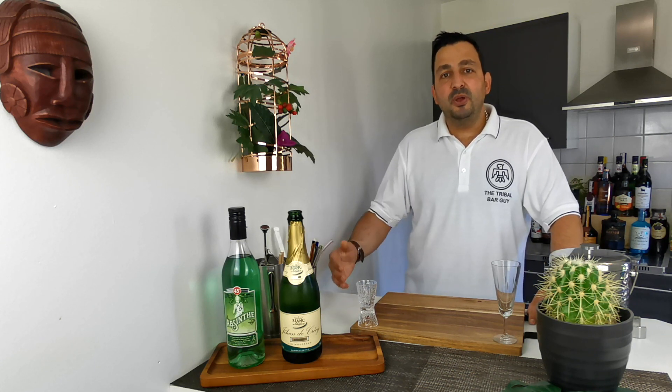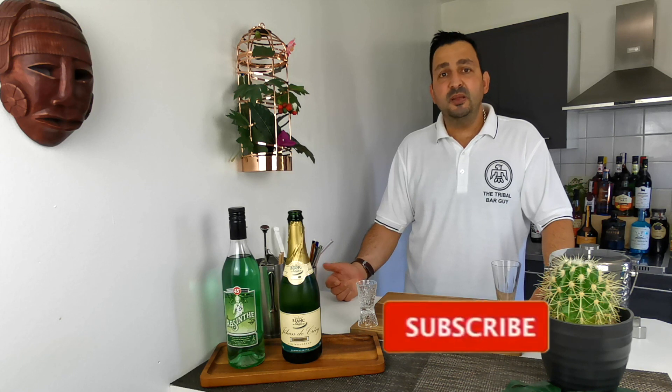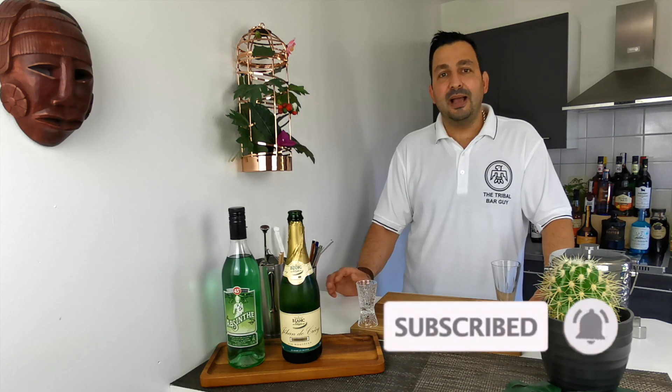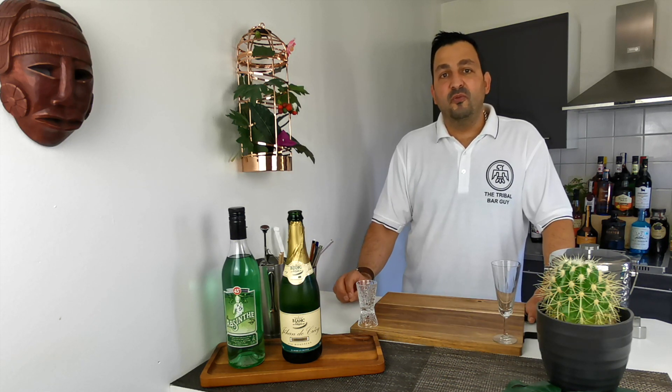Hemingway himself says about the drink something similar to: take a jigger of absinthe, pour it into a champagne flute, and top it up with ice cold champagne until the color becomes a milky lusciousness, and take three to five slowly every day.